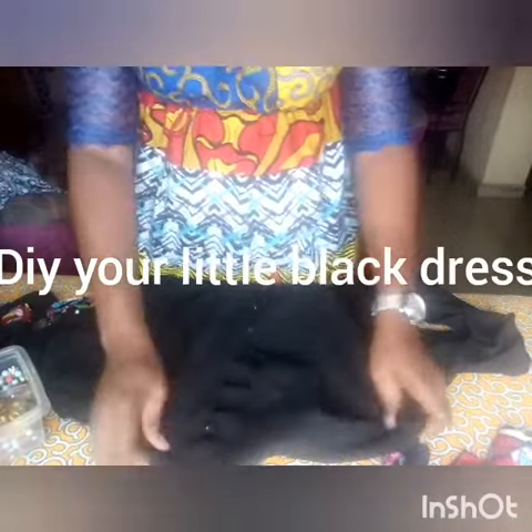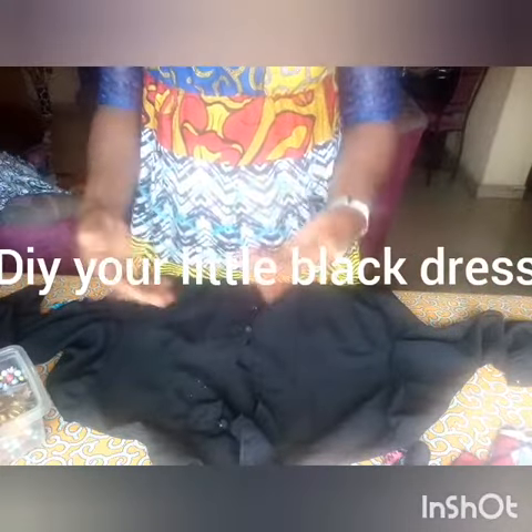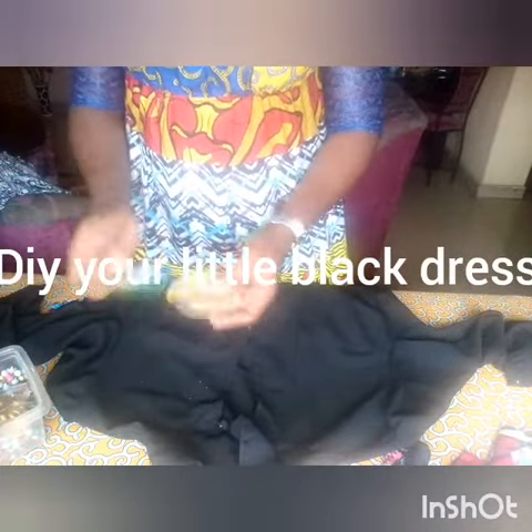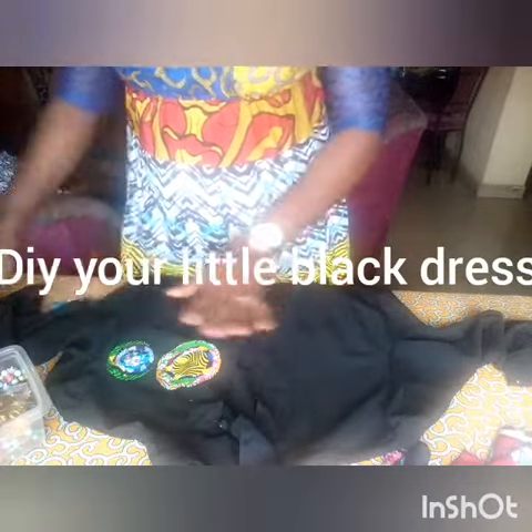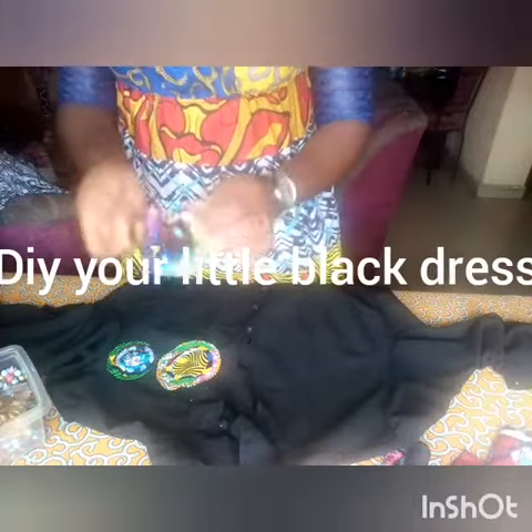Welcome to my class. Once again I want to show you how to DIY your plain and boring black dress. You remember the last class I taught you how to make petals — this time around I'm going to teach you how to use your petals. I have the plain black dress here and I'm going to place my petals in front to make it look nice and not boring.